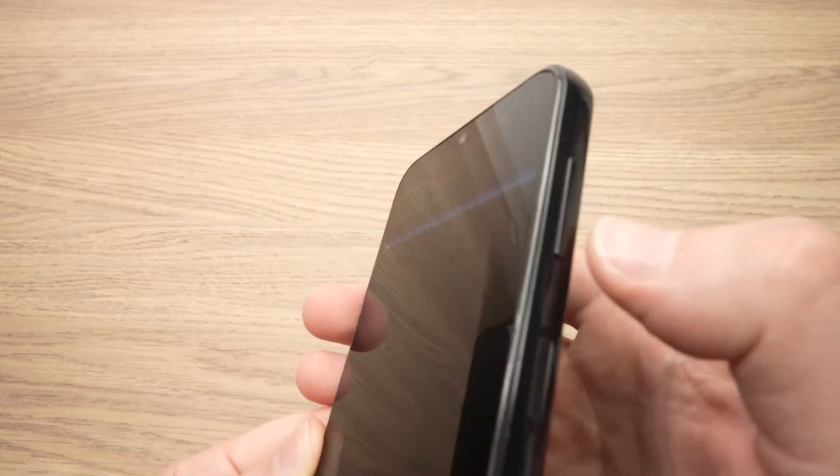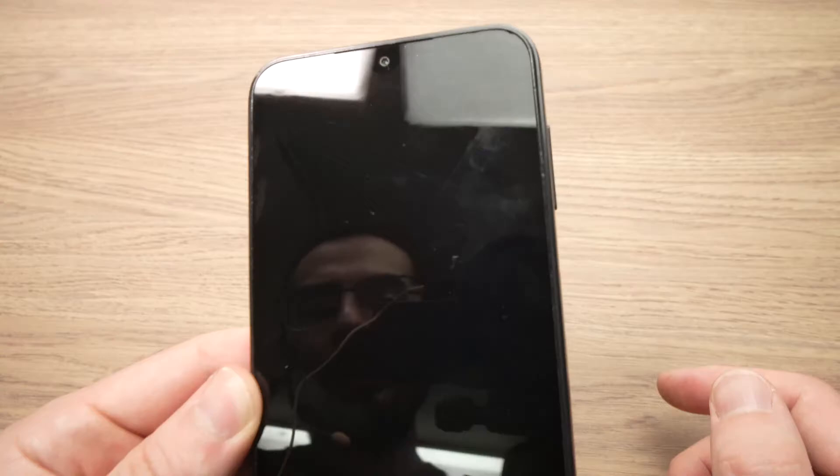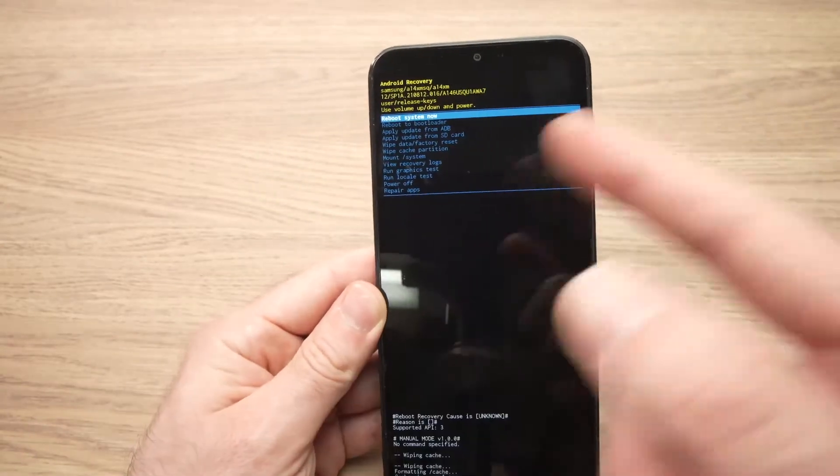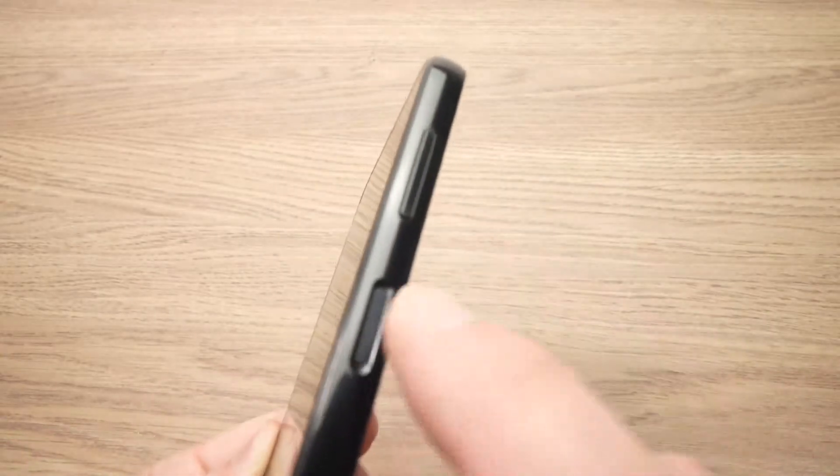Then go down with the volume down, select "Yes", and press the power button. The menu will reappear and you should select the first option, "Reboot system now", by pressing the power button once.